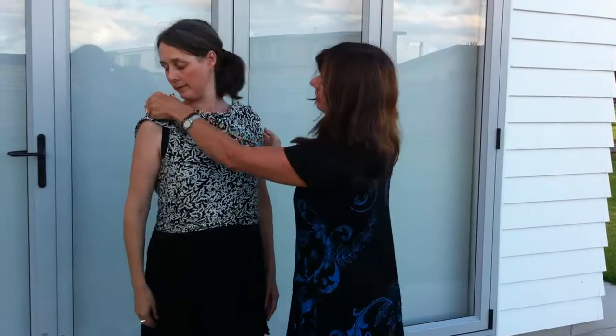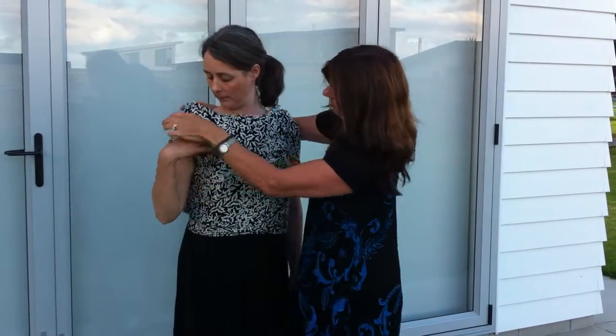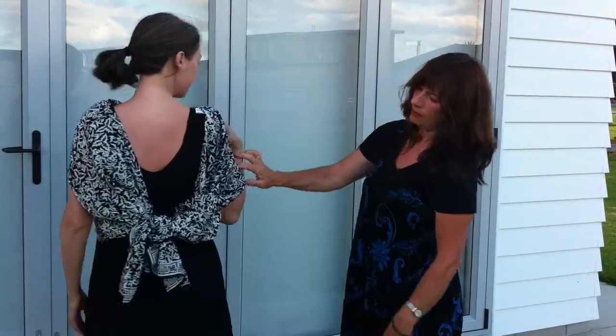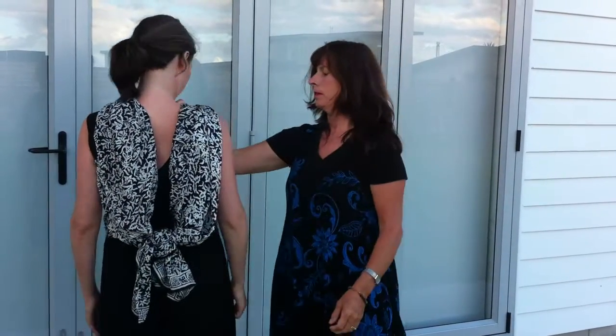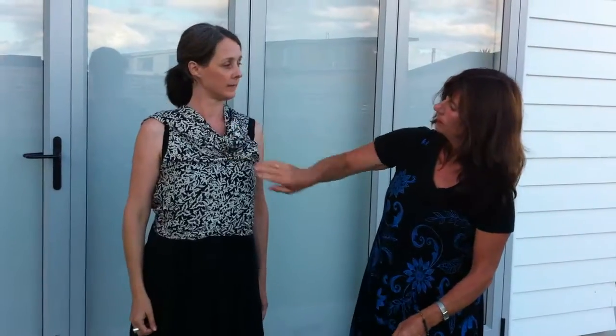And then you end up with this cute little number here. You can bring it across and create any look you want with it. Can you turn around, Kate, please? You end up with this look — bring it up, and then you end up with that look. Bring it forward, and you've got your cute little cow bolero.